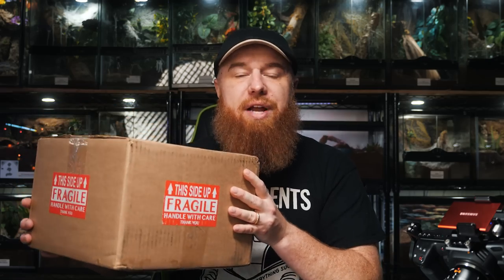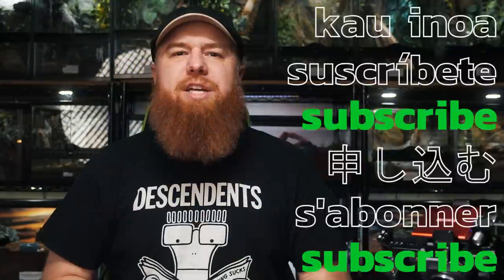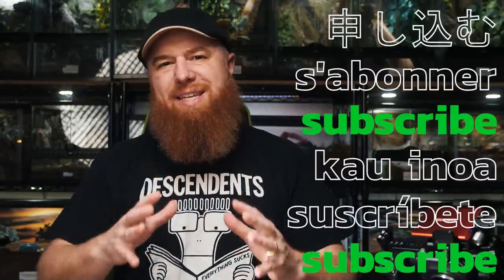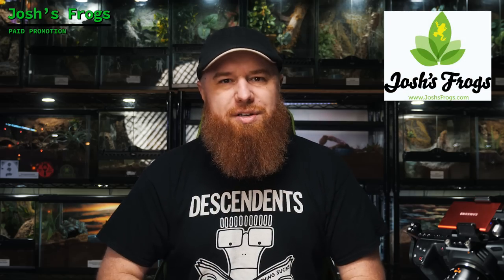I just received this box of tarantulas in the mail from a company that you may not even realize sells tarantulas. Welcome to the Tarantula Collective. My name is Richard, and today we're unboxing some tarantulas and inverts from a company that isn't really known for selling tarantulas but probably should be — and that is Josh's Frogs.